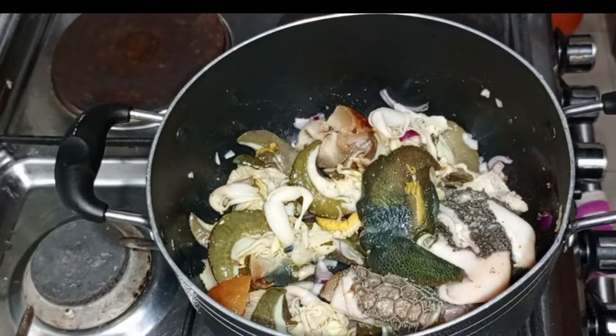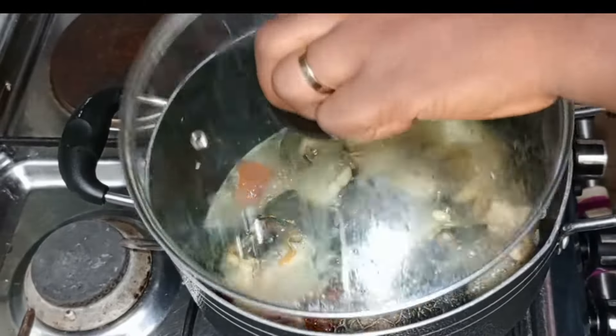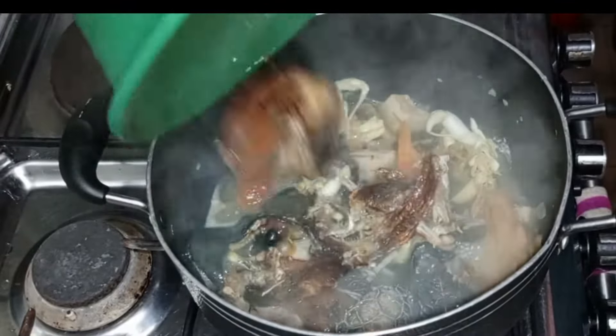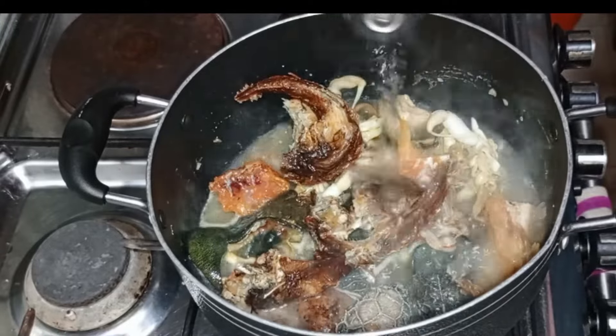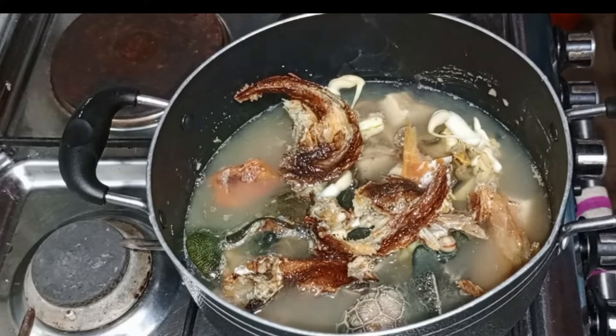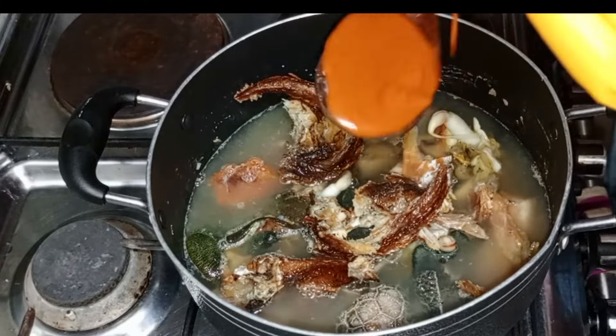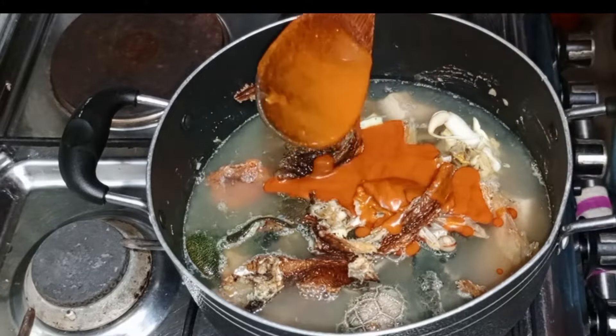I'm going to be using snail, momo, shaki and dry fish for this obono soup recipe. I know some people prepare their obono without okra — I've never done that. Maybe in subsequent time I'm going to try just obono recipe, but for today I'm making obono and okra soup.